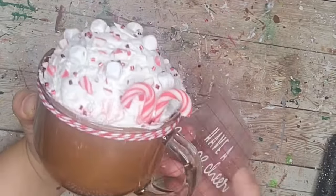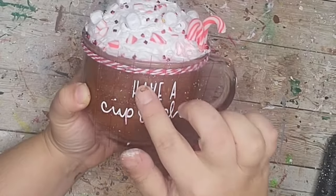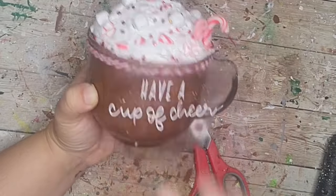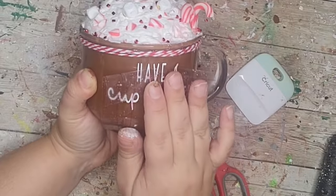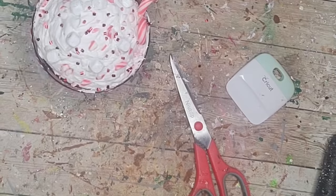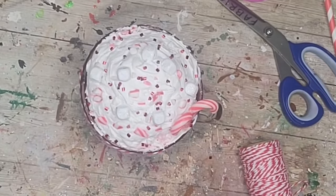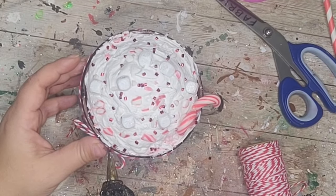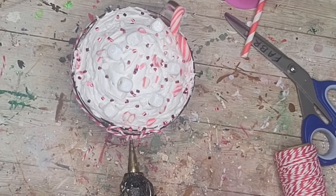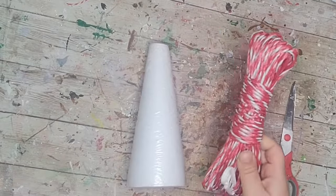Then I cut this decal from my Cricut that says 'Have a Cup of Cheer.' You can also use stickers, hand writing, or stencils — there are so many alternatives. I went ahead and pressed the decal down on the side of my cup, added a little twine bow to the side, and topped it off with a little red gem from my stash. This faux peppermint mocha hot chocolate looked so cute and you'll definitely see it when I decorate my hot cocoa bar later in this video.